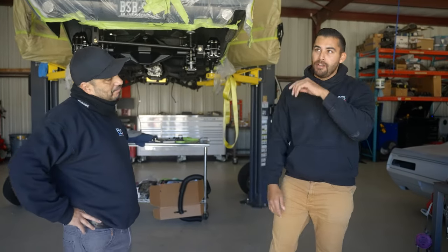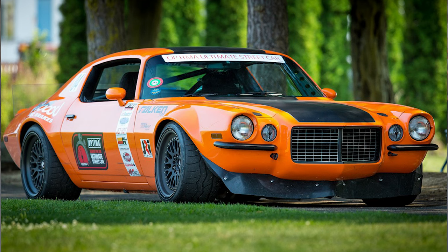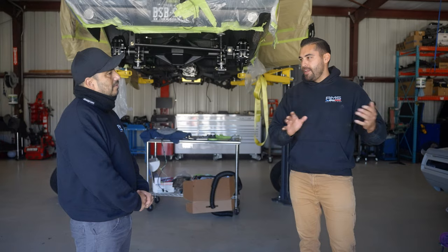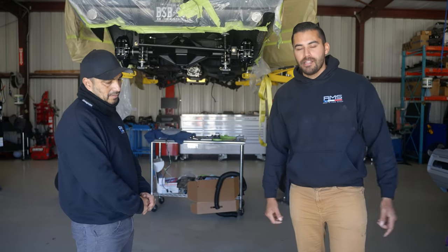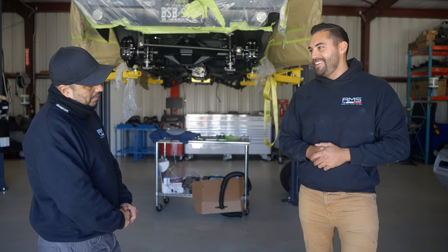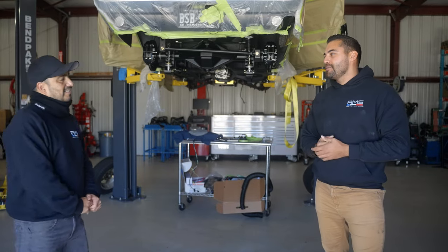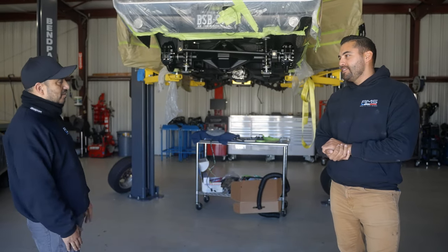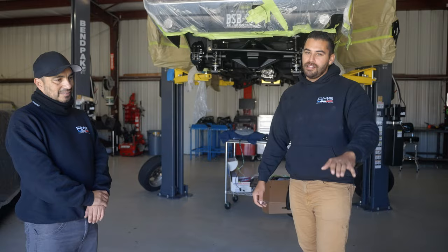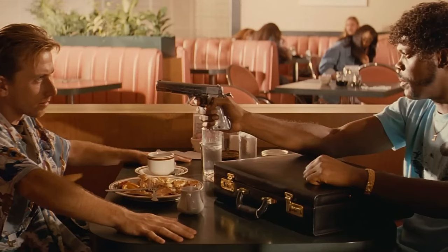The host mentions how seeing a second gen Camaro competing in Optima events — driven by Brian Hobaugh — is what got him into modifying his Challenger to actually handle. Everything he learned about suspension and alignment setup came from that influence. He plans to have Milo align his drift car once it's ready, with coilovers and steering angle kits on the way. He trusts no one else given the level of detail RMS does.